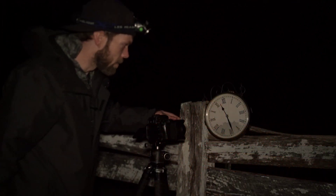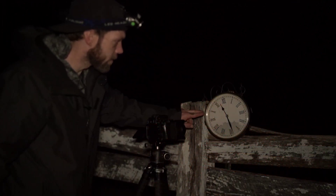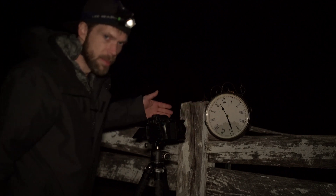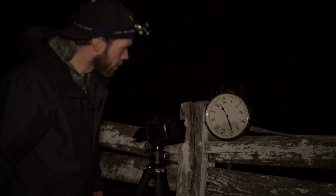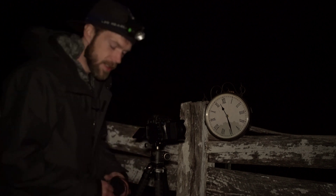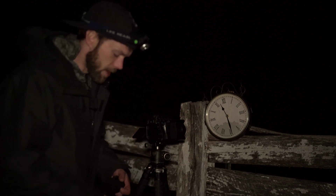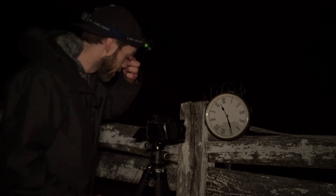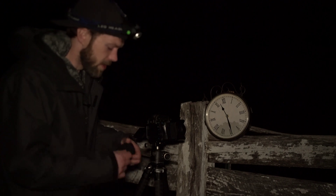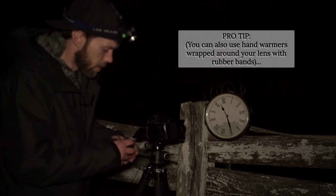What I'm going for in this time-lapse is I'm going to focus more on the clock and have the sky a little bit blurry, and hopefully it'll look pretty cool. The clock will turn throughout the night, and the last thing you want to happen during your time-lapse is for your lens to fog over.